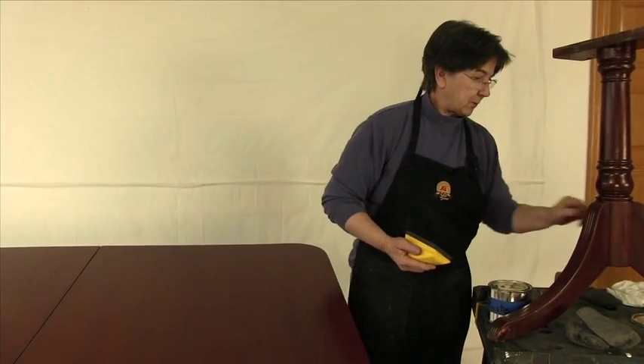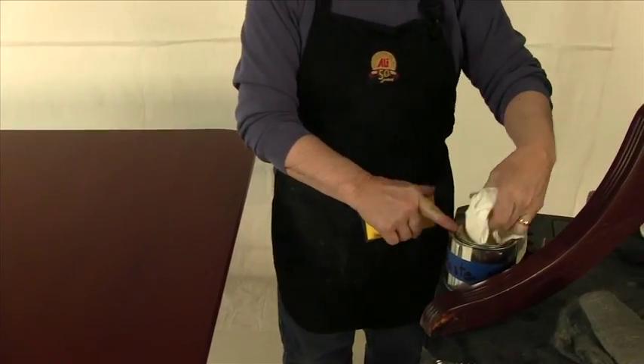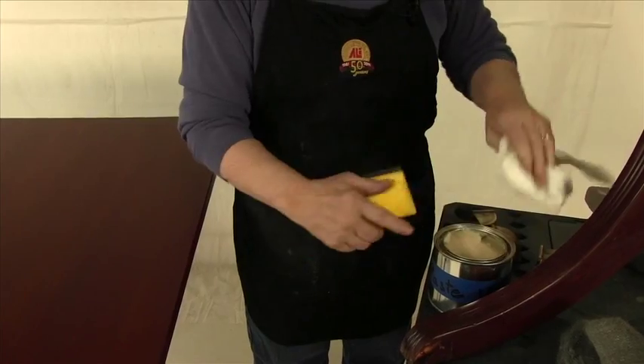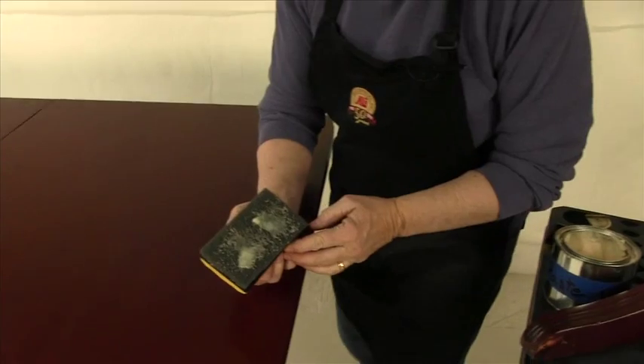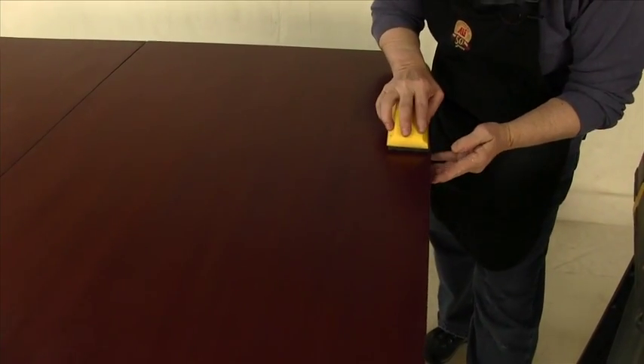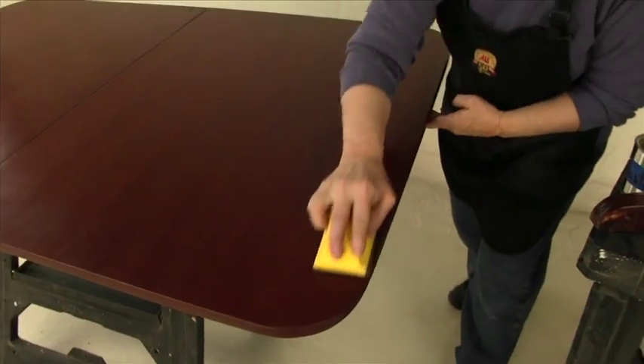Rather than using just a pad, you're going to put the pad on the finishing block. Put some wax on this pad — dig some out, get some on there. Firm pressure, absolutely with the grain. Go with the grain. Do not deviate.